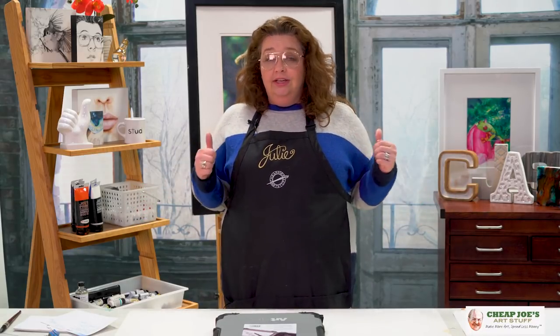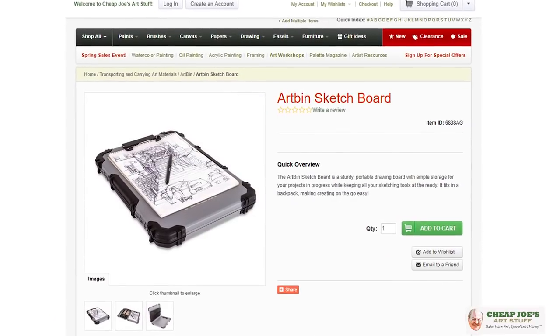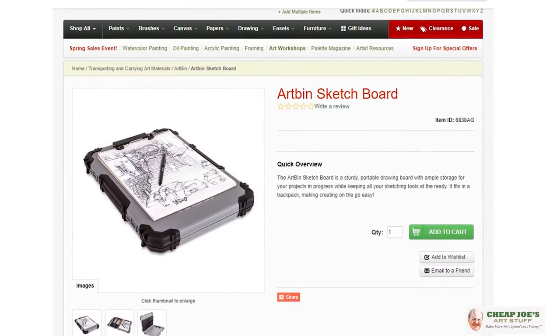This thing is fab — I totally love it. Reasonably priced for what you get: when you consider what you would pay for a brush holder, what you would pay for a sketch board, and all that kind of stuff, this is kind of like an all-in-one combo. This is a really good thumbs up Julie pick — I like this and we know that you will too, so pick up an Artbin sketch board today.